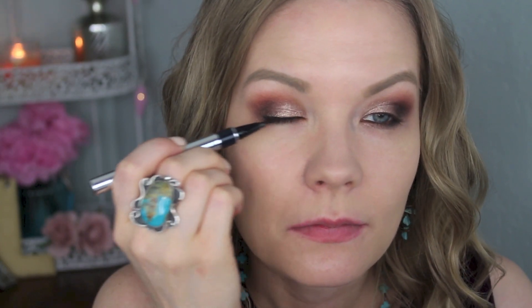I'm going to tightline with my Rimmel Scandalize pencil in black, then do a little bit of a wing and line my upper lash line with my Physicians Formula Eye Booster. Now just curl your lashes and apply mascara — today I'm going to be using the CoverGirl Super Sizer and also the Clump Crusher.